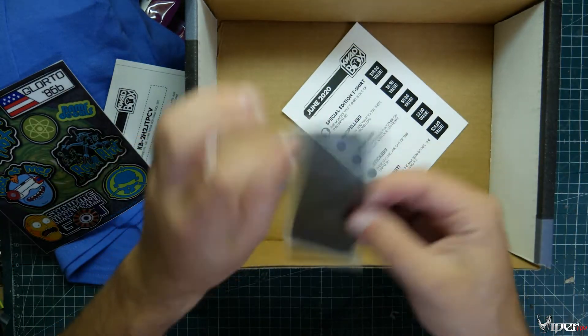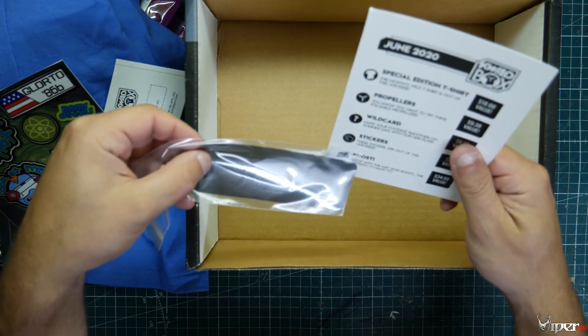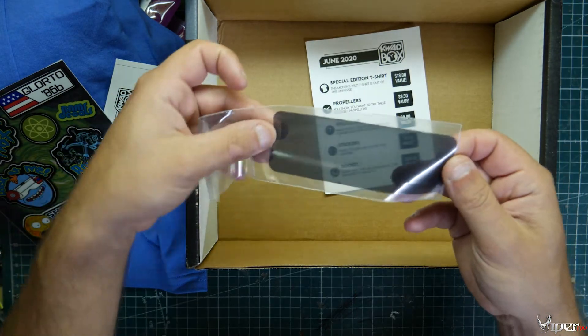And then we also got an ND filter — looks like ND8 filters. It looks like a stick-on type. Cool.